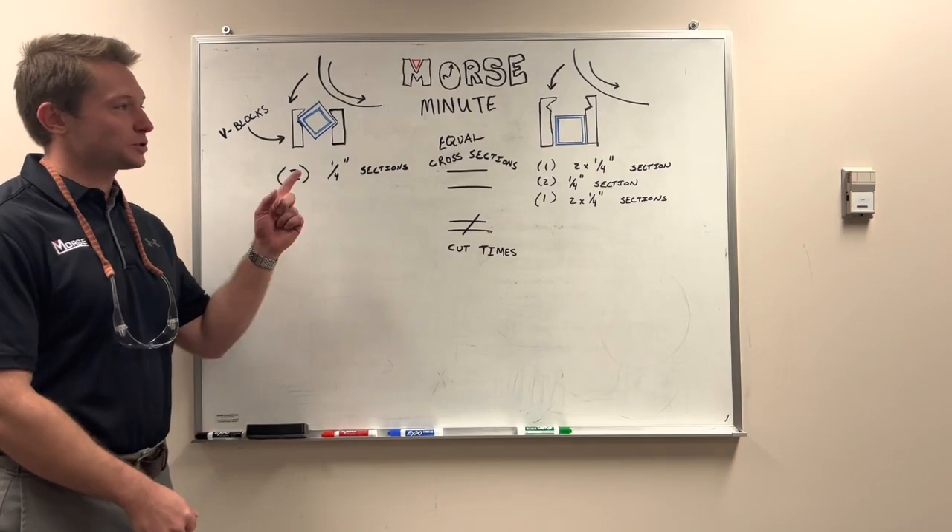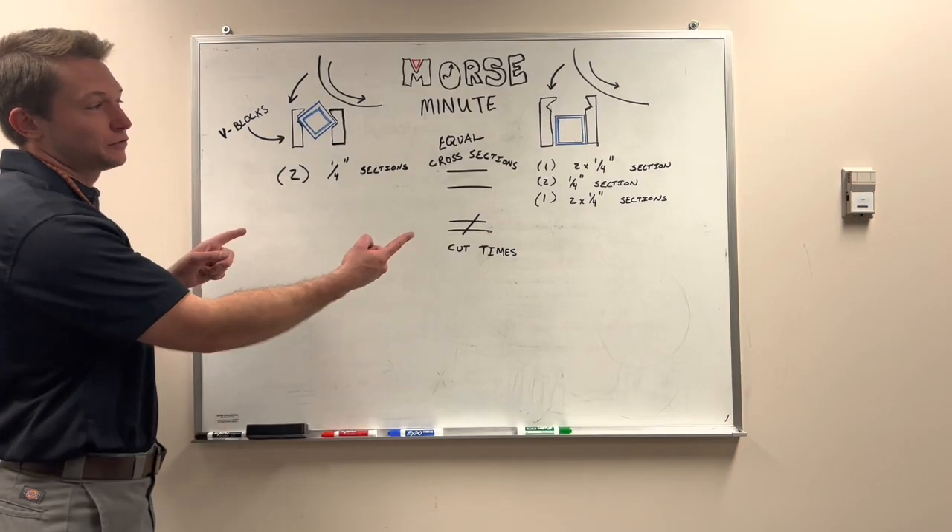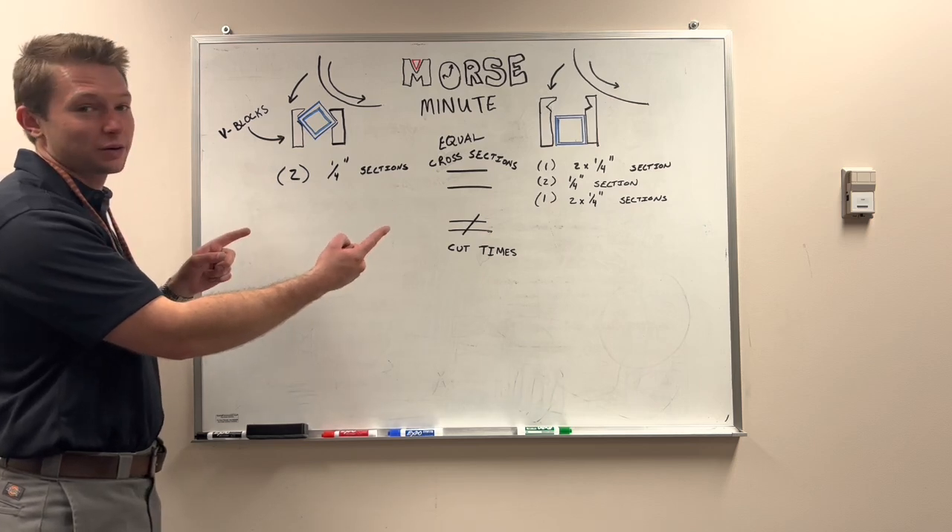Hey, I'm Lucas. I'm going to bring you another Morse Minute Tech Tip. We're going to talk about v-blocks, their proper usage, and why they're important.